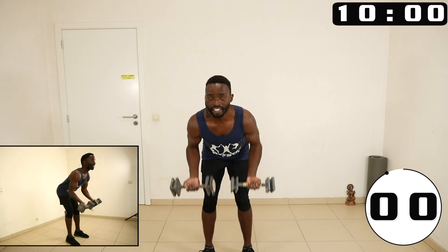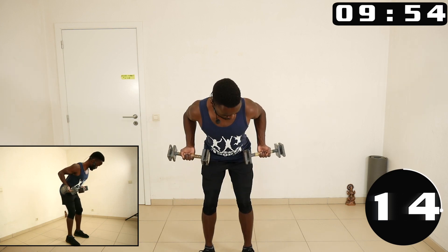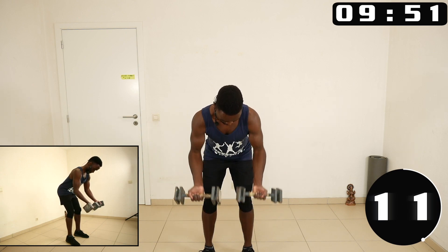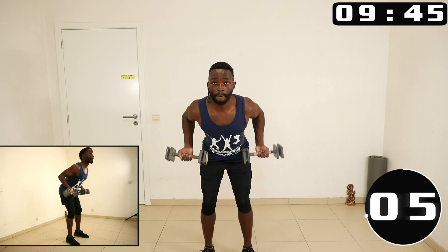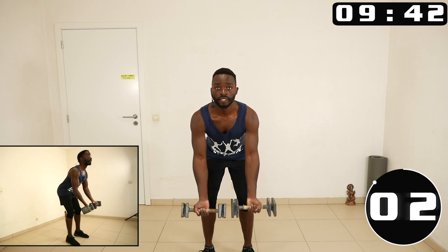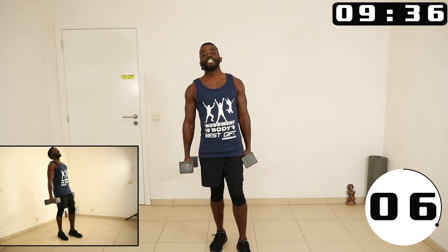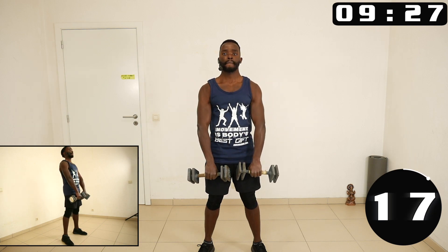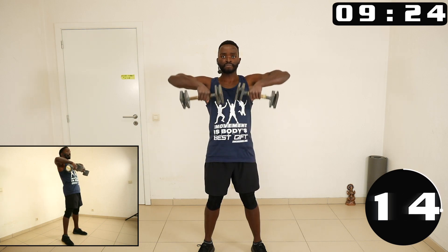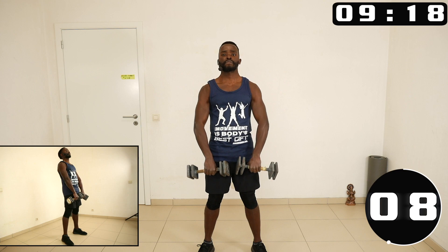We bend forward, we are doing bent over rows with palms facing forward. Let's go to upright rows — let's go.